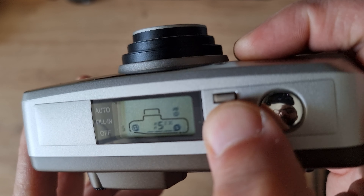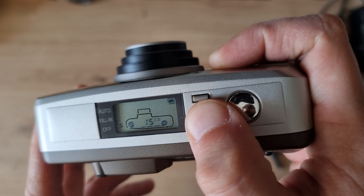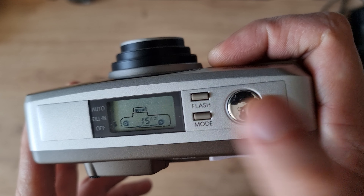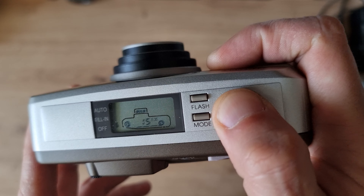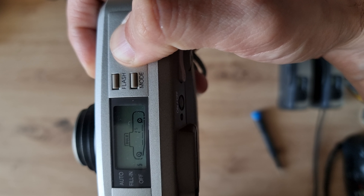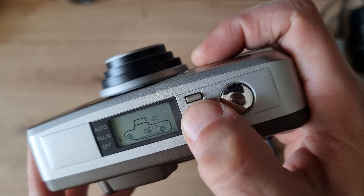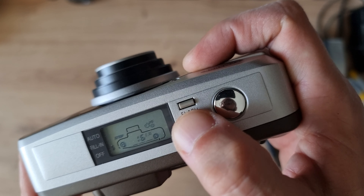Next is bulb mode — you leave the shutter open as long as you keep the button pressed. That's absolutely fantastic to have a bulb mode for night photography.